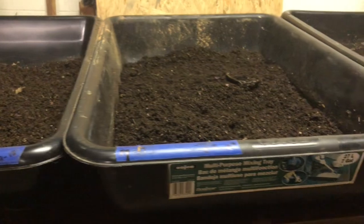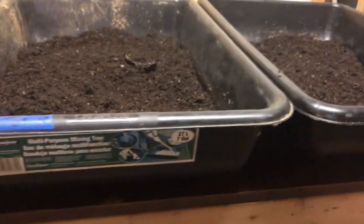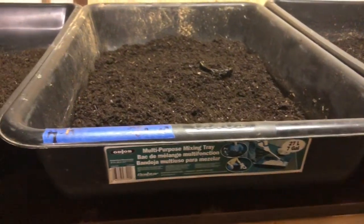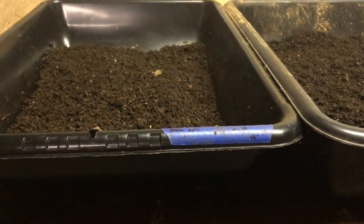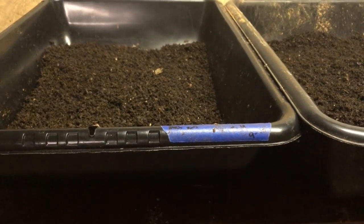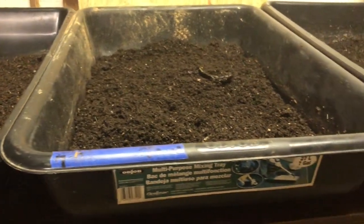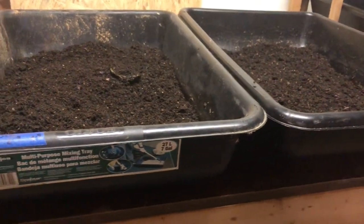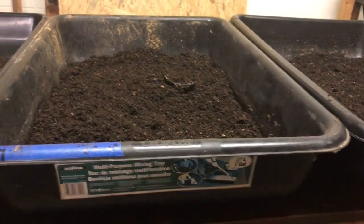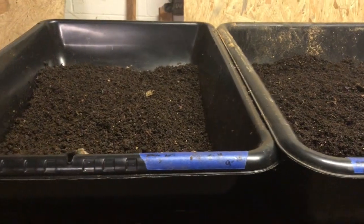What I'm going to do is sift this out because I want the castings. Any worms or cocoons I can separate, I'm going to be putting them into bed number six. I'm not going to make you sit here and watch me sift for an hour, so once I get a result I'll get you back and show you what we got.